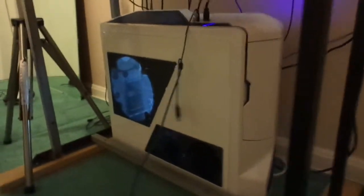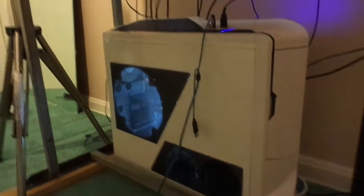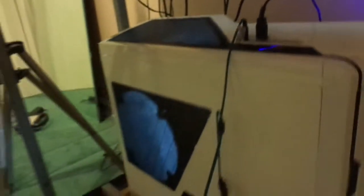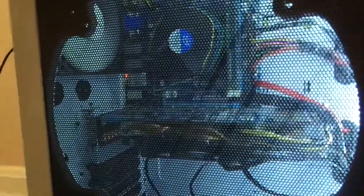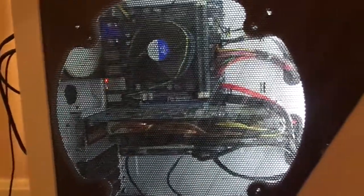I switched to this beauty — this is the NZXT Phantom full tower case. It has a fan control on this side where you can turn them all up or put them all down. Inside, my motherboard used to be in a smaller case, so in this case it looks huge — the case is massive. I might get a new motherboard later but right now this one does the job.